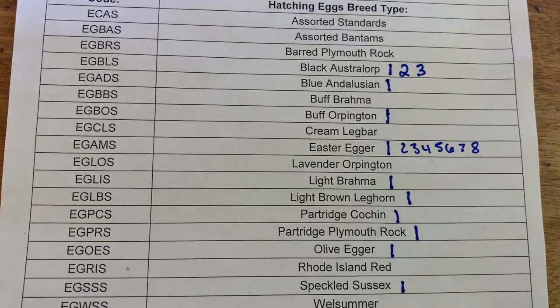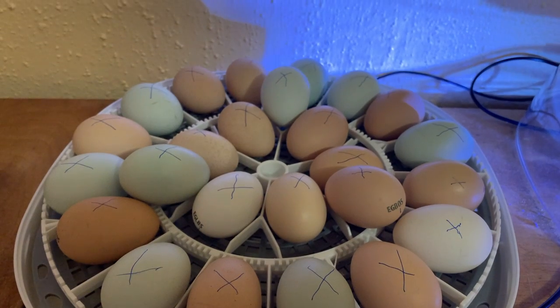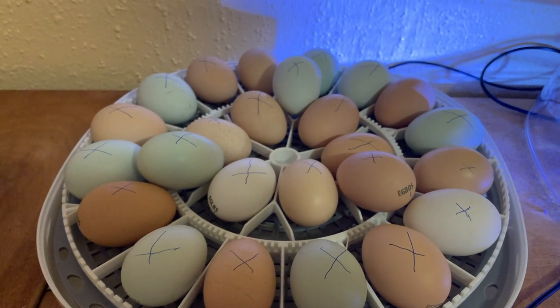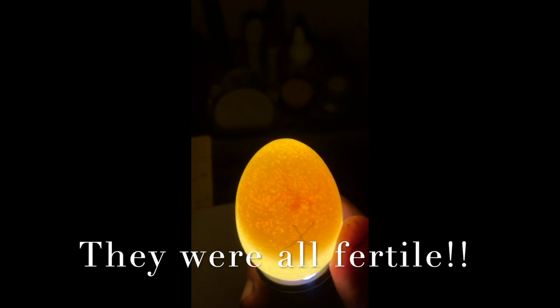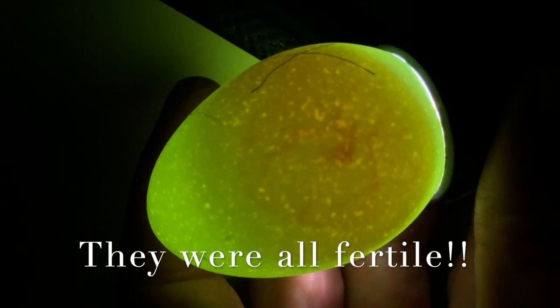We have twelve different breeds. We've put all the eggs in, and as you can see we have three extra eggs that we're going to turn by hand — hopefully, because there will likely be some infertile ones, we'll take three out and then they will all turn themselves. Day three you can see it really clearly — it's got life. It's day 14 now; we're going to candle our Meyer Hatchery hatching eggs and see if there are any quitters. So far we think we have 25 viable hatching eggs.